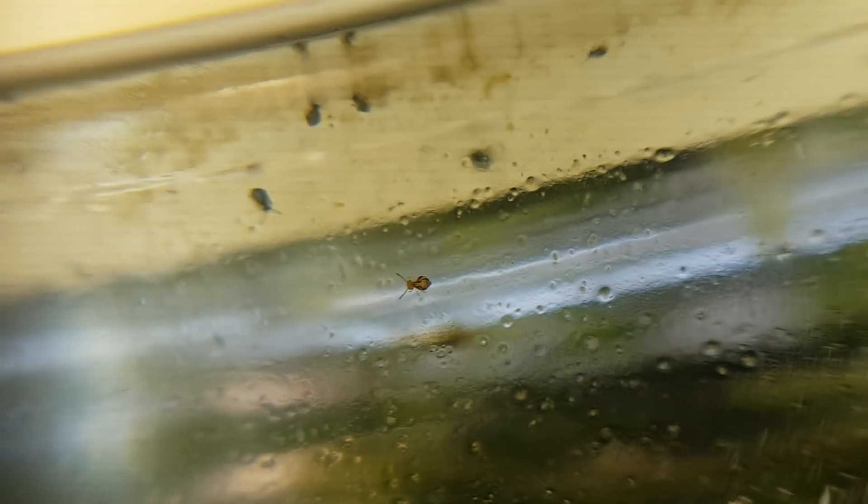This terrarium, over the past few days, got completely overrun by these tiny tiny black or blackish little animals. You might think, oh well, it isn't that bad, but oh boy, let me show you.